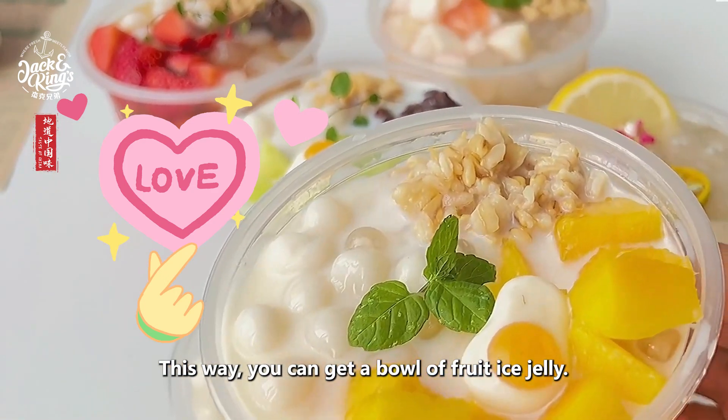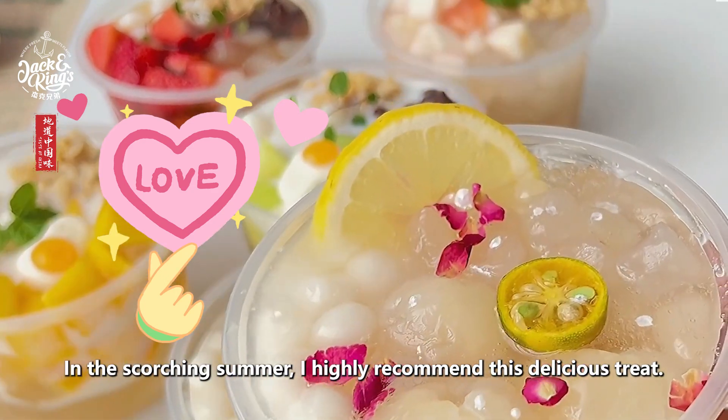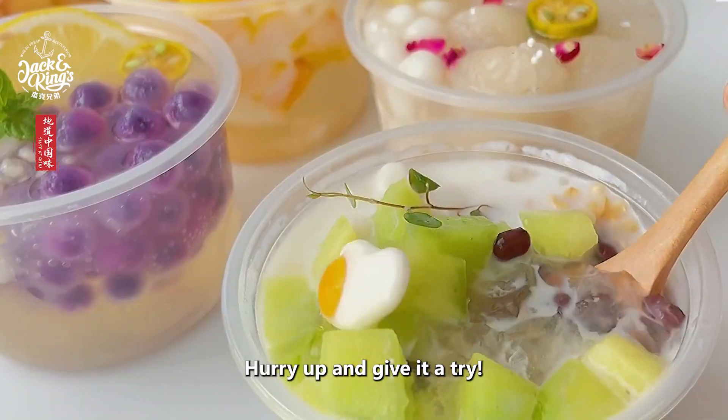This way you can get a bowl of fruit ice jelly. In the scorching summer, I highly recommend this delicious treat. Hurry up and give it a try.